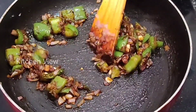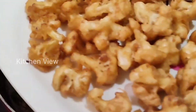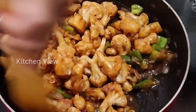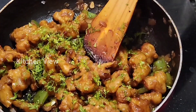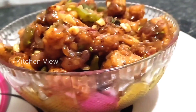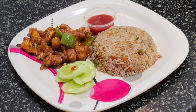Add a tablespoon of corn flour and mix it up. Add the cauliflower to the sauce and mix it up. Add coriander leaves and give it a final stir.